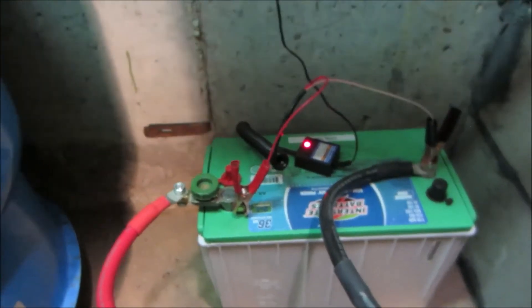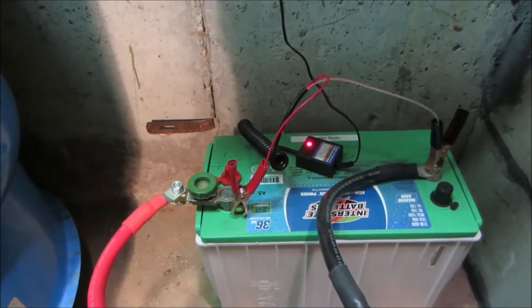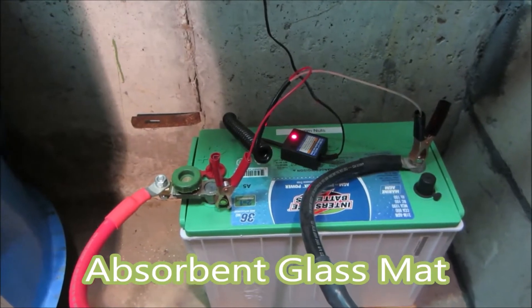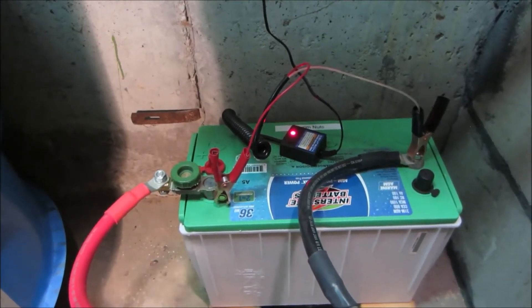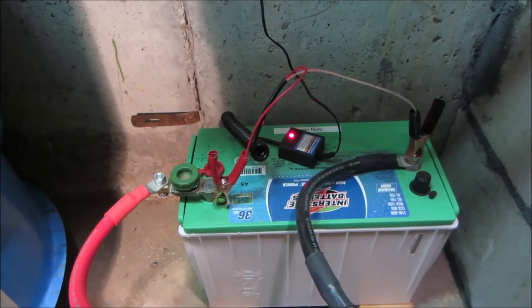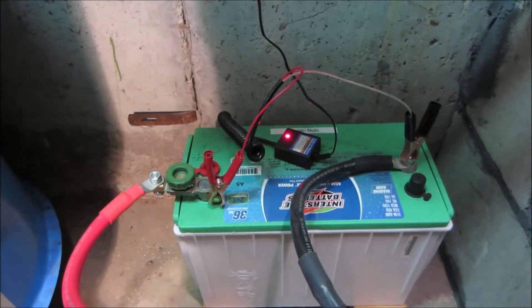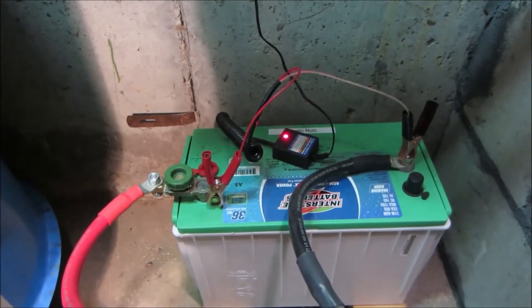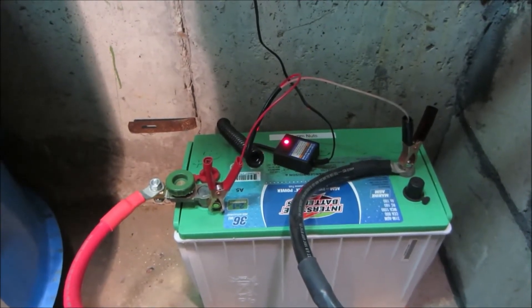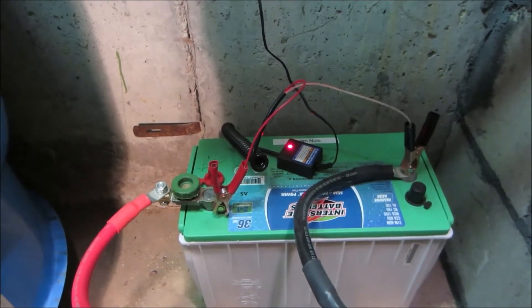So we're at $129. We have a 100 amp hour AGM battery. AGM stands for absorbent glass mat. It does not produce any hydrogen sulfide gases when charging, so it's safe to use indoors. They have three times the life of a flooded or lead acid battery, so this one's going on eight years old and it's still as good as new. That was $300, so we're at $429.